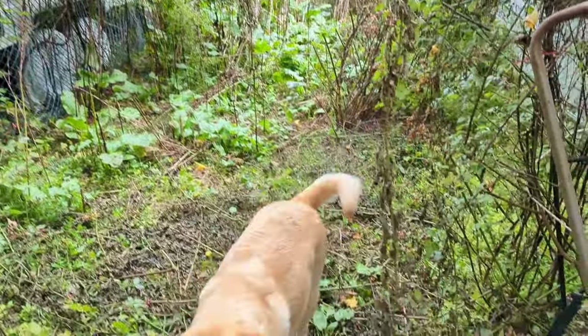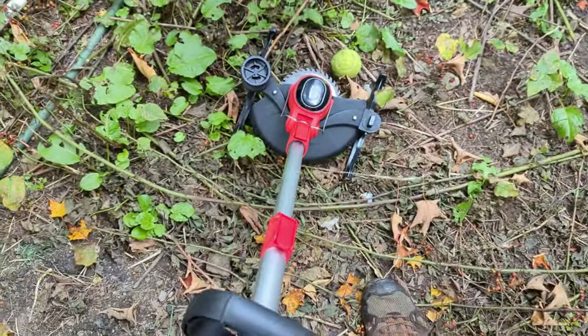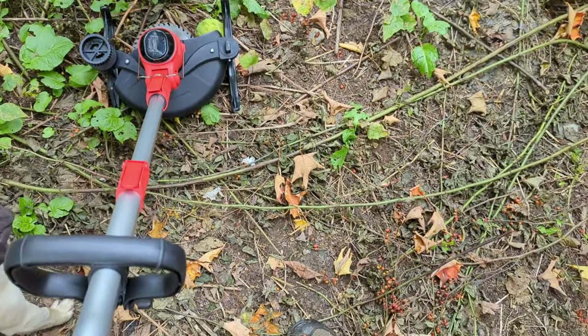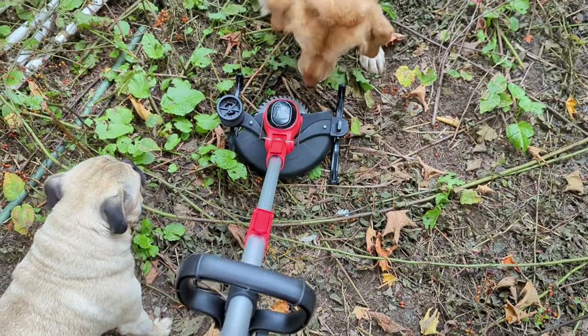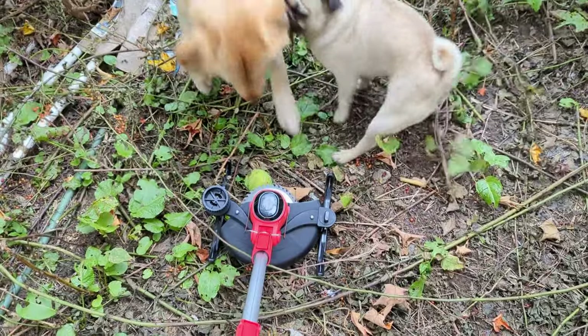I didn't get the stupid dog out of here. This is the new machine that I bought — obviously I'm not going to crank it on while she's standing in front of me. See that big blade on it, it's a pretty decent size. That's what we're going to use.